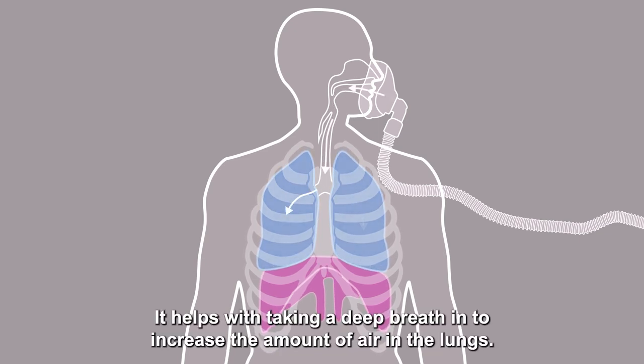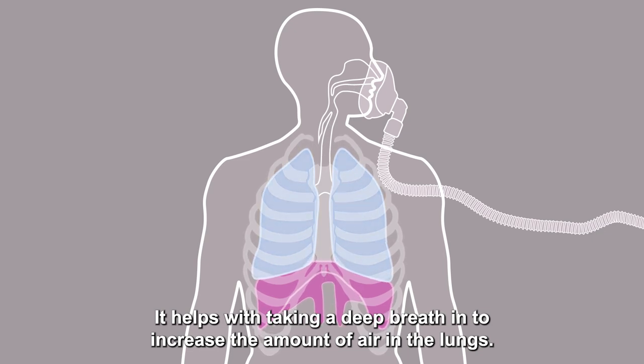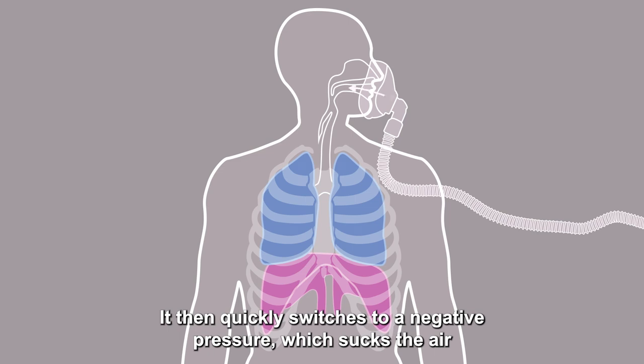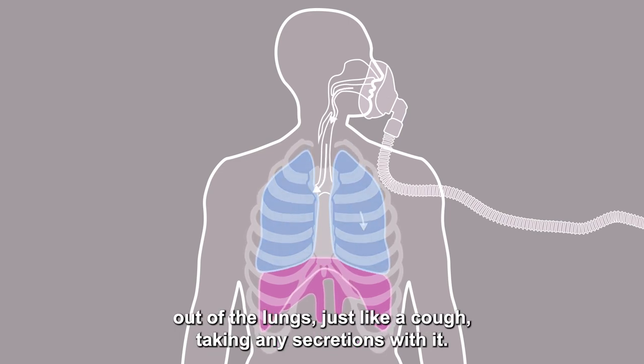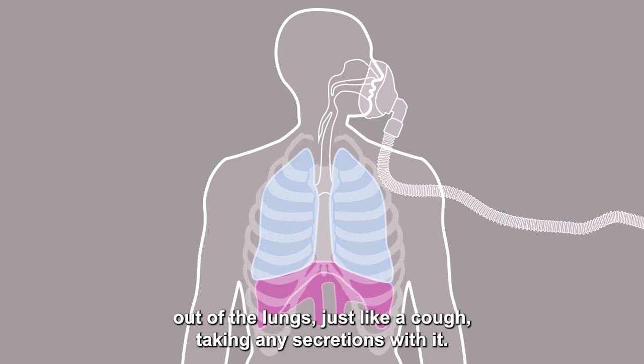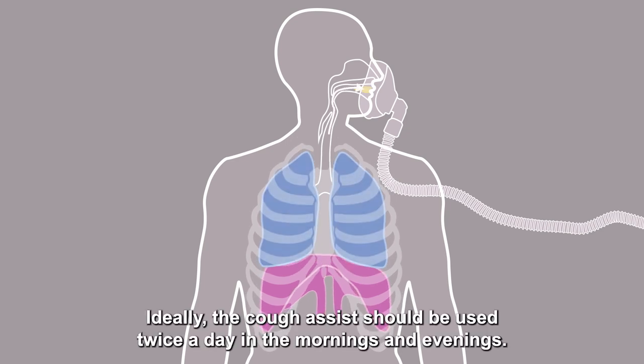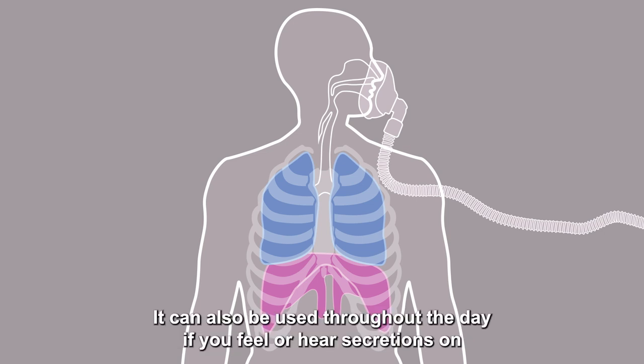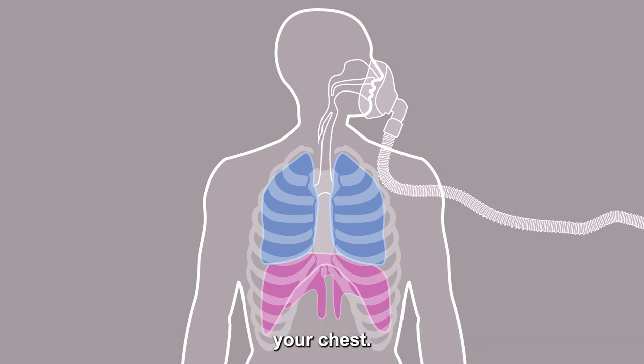It helps with taking a deep breath in to increase the amount of air in the lungs. It then quickly switches to a negative pressure which sucks the air out of the lungs just like a cough, taking any secretions with it. Ideally, the Cough Assist should be used twice a day in the mornings and evenings. It can also be used throughout the day if you feel or hear secretions on your chest.